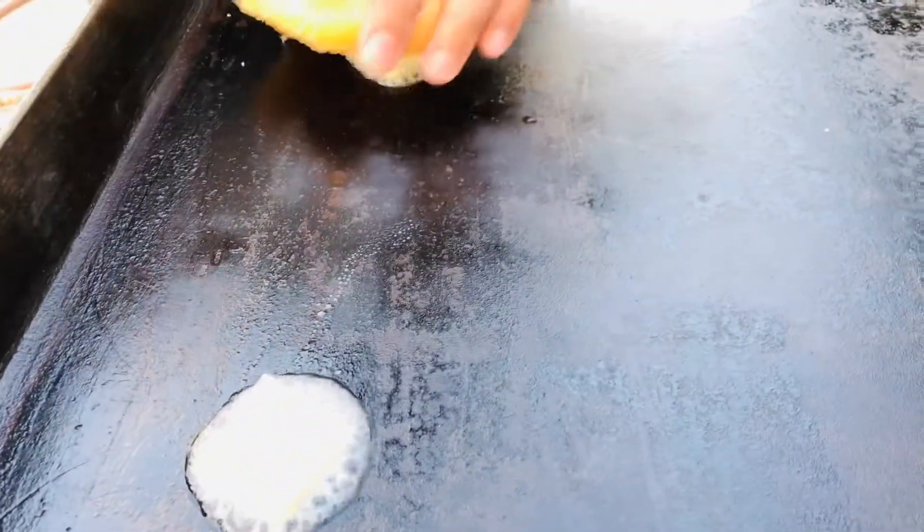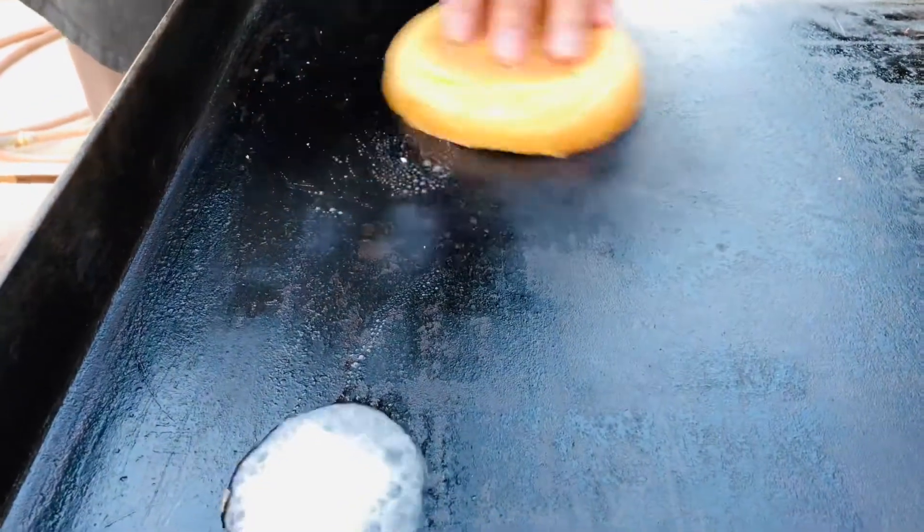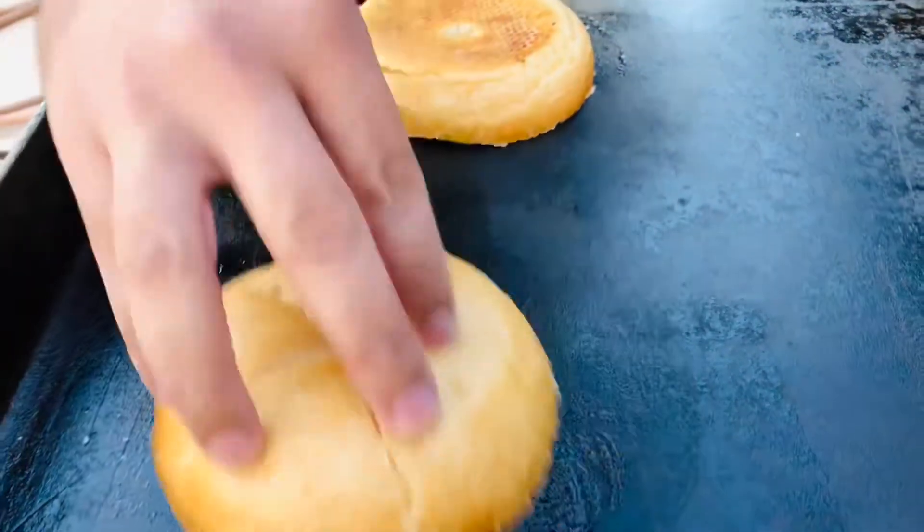I move over to the other side of the griddle where I throw down a couple of tabs of butter, get my buns, throw them on top of the butter, and swirl them around so you get that butter into the bun.